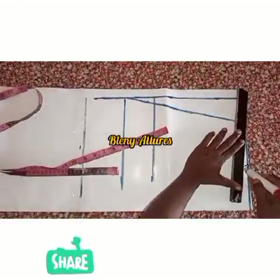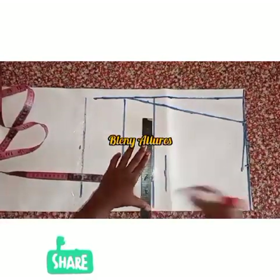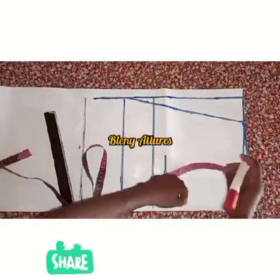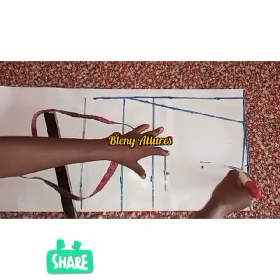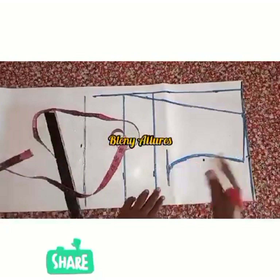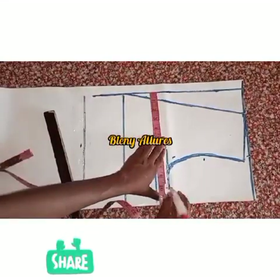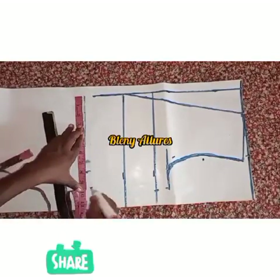The depth of the neckline was at the underbust, which was 13 inches. I went ahead to draw it straight to form a V-shape. I also did the shoulder slope, marked at the chest line, then marked at my bust point divided by four. I then marked the midpoint of the armhole, going in by half an inch, and curved the armhole.